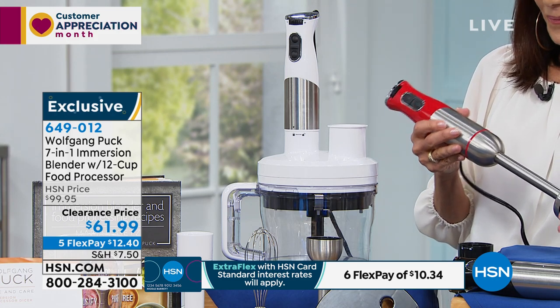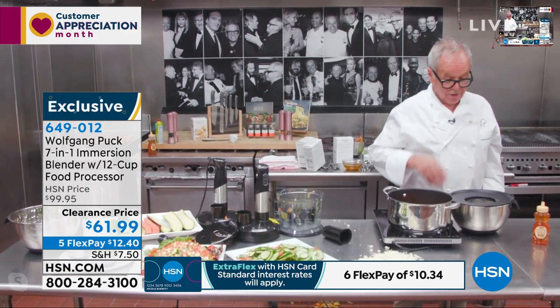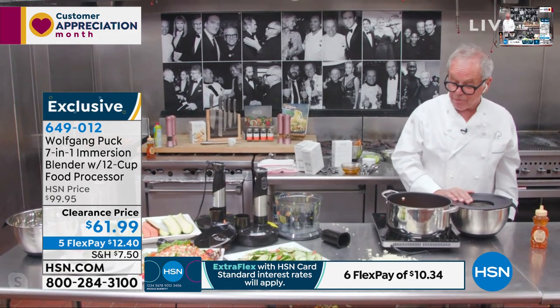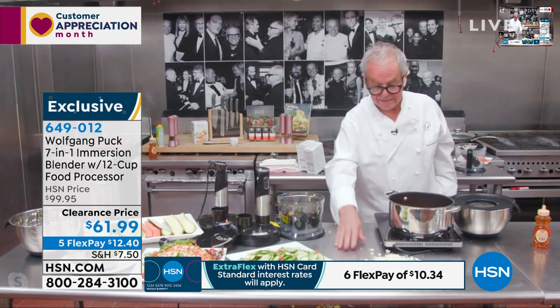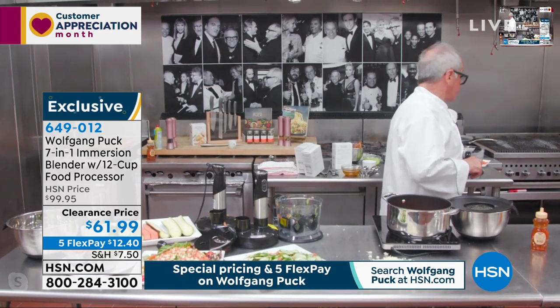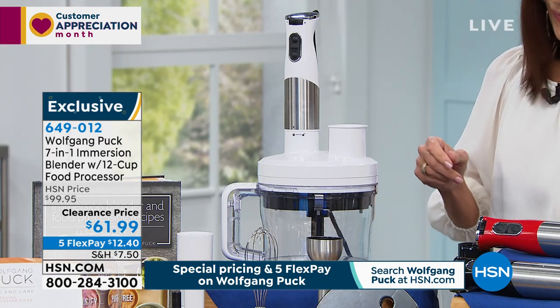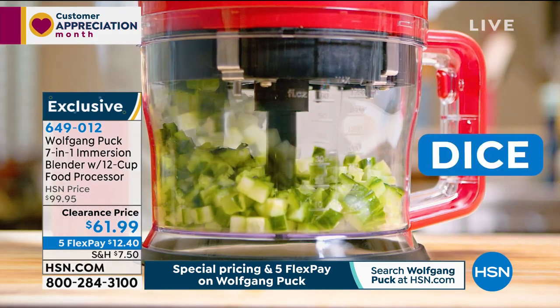So if you get our bowls, for example, you can make your whipped cream in here. It's so easy — just give me the whisk attachment. Quick, simple, easy, delicious.